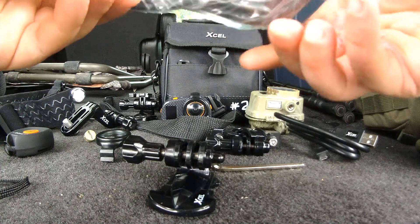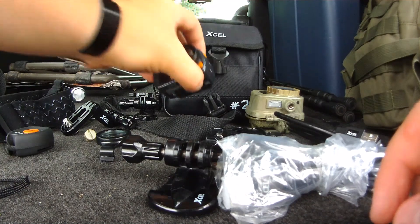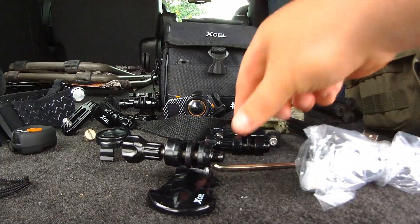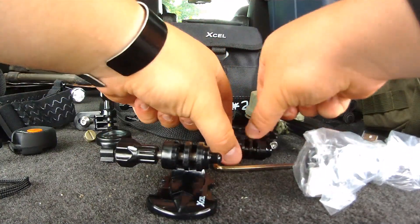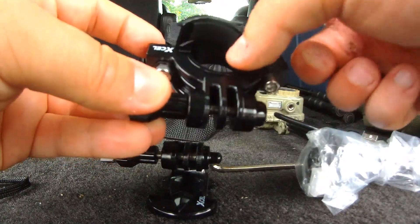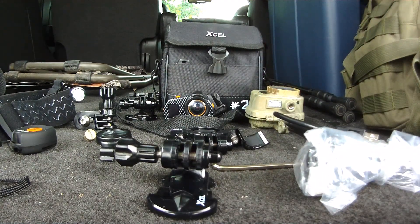This camera comes with an HDMI cable. You can plug it into the USB port right here above the microphone and review your footage on an HDTV to check the HD quality. There's also a scope mount for your rifle, or you can attach it to the top of your shotgun using the additional fitting included.